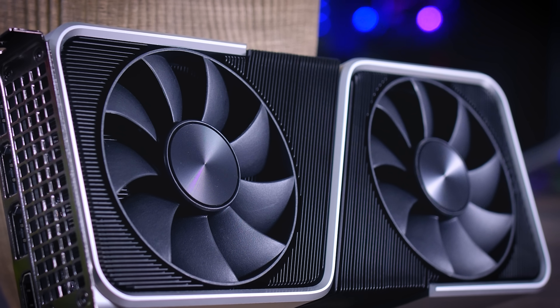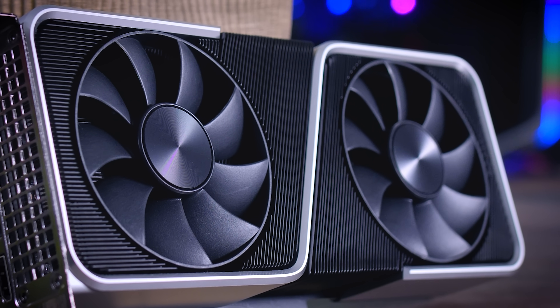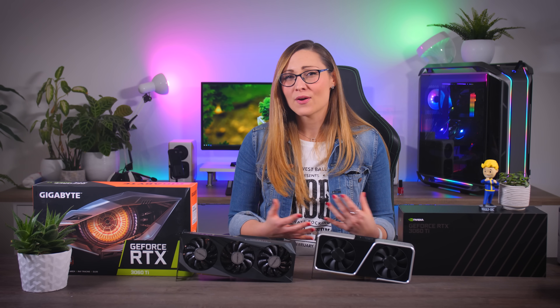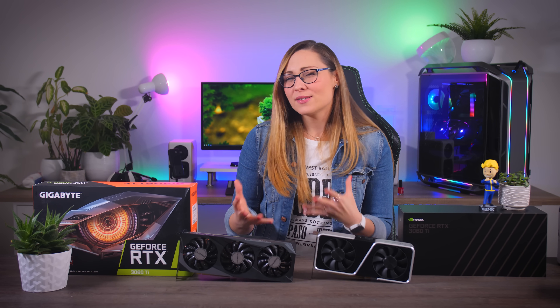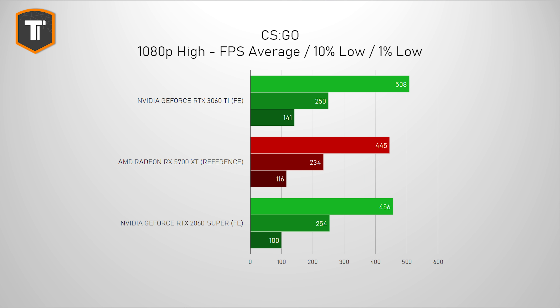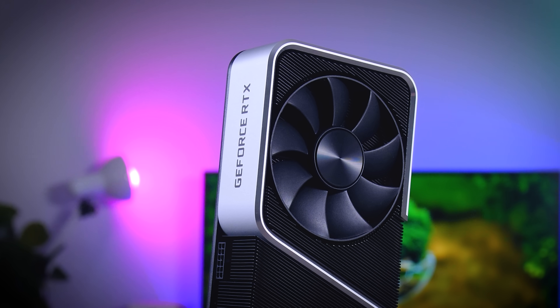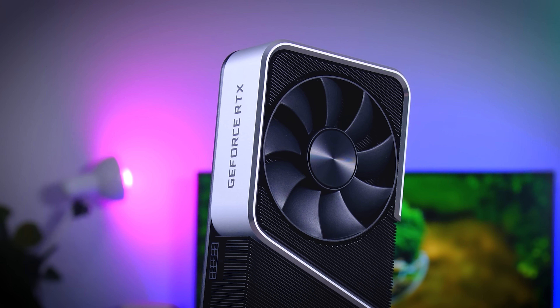When it comes to esports titles, you don't really need an expensive card to play these games. But there is still a significant difference between these mid-range cards in higher FPS scenarios at 1080p. The averages are fine, but the 1% lows are considerably better on a 3060 Ti, and if you're gaming on a fast monitor you will definitely notice that difference. You don't really need a $400 GPU for 1080p gaming, but if you can afford it, it is definitely worth it over the alternatives.